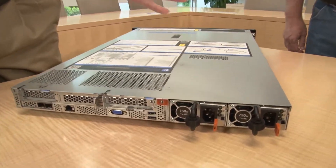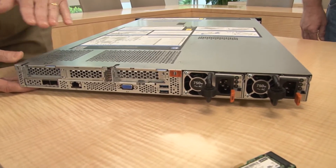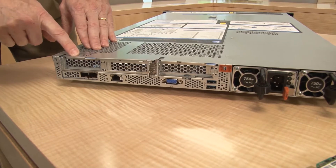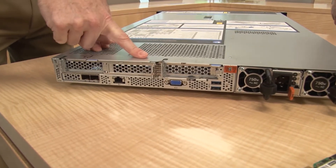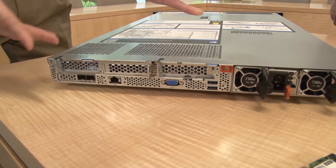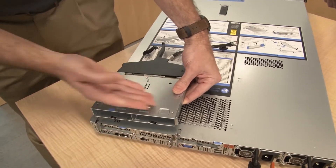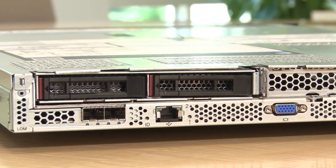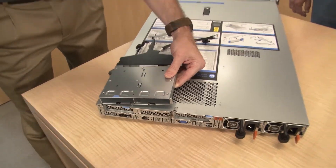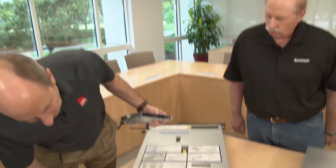At the back we have slots, controls, and power supplies. At the top we have up to three PCIe 3.0 slots with varying lane widths depending on the configuration. As mentioned earlier, you can replace two of those slots with a drive cage assembly, giving you two additional hot-swap 2.5-inch drives — for a total of 12 drives in the full system — in addition to the one remaining PCIe slot.